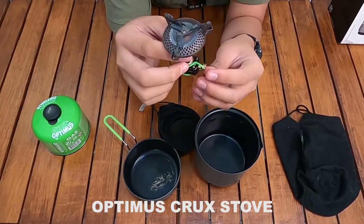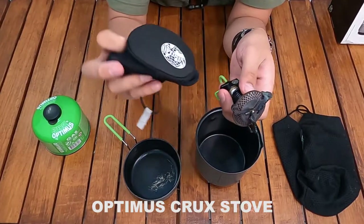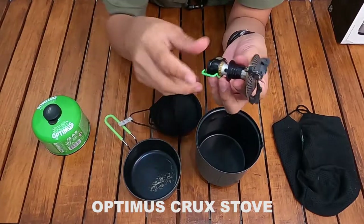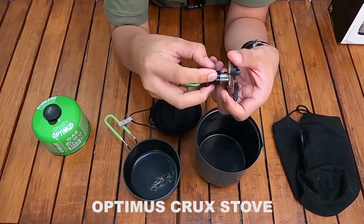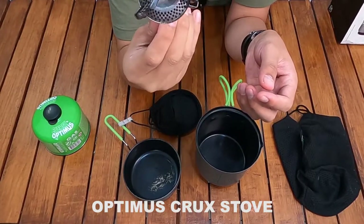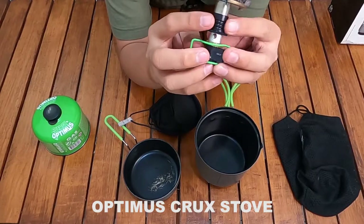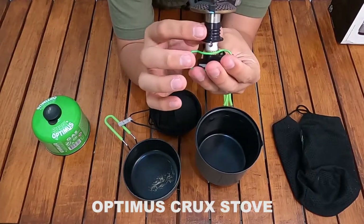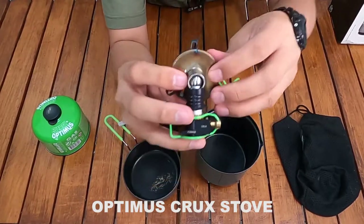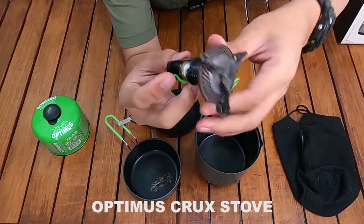Intinya agar mudah saat packing, biar bisa masuk ke dalam cover stove ini. Di bagian kompor atau Crux stove ini ada bagian plastik yang memungkinkan kompor bisa dilipat seperti itu. Bagian lainnya terbuat dari aluminium dan stainless.